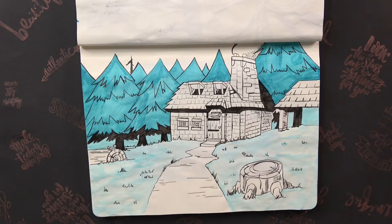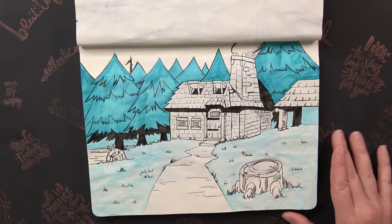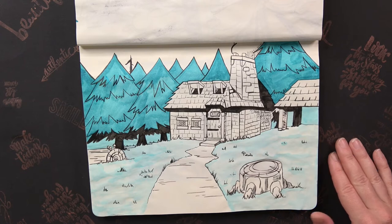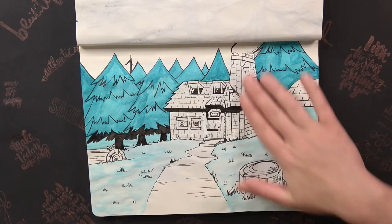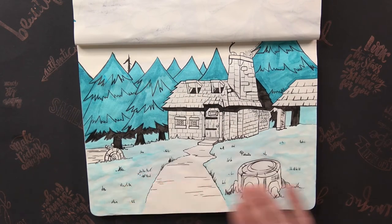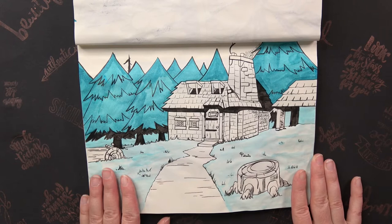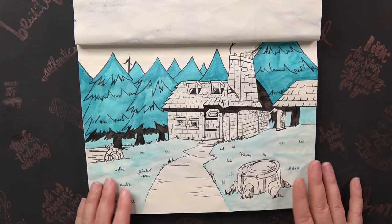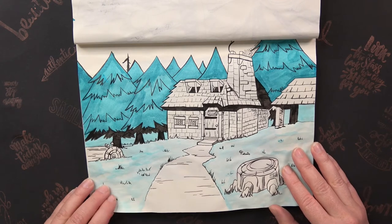For me it was a very challenging drawing because until that point I think I'd never drawn a whole scene. I normally draw only characters with no background, and in this case I had to draw the house, the woods, and the grass — it was really time consuming, so I had to be quick to finish it by the end of the day.